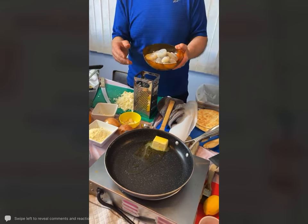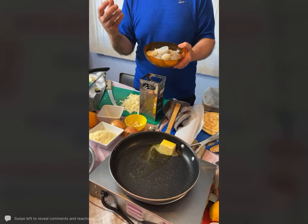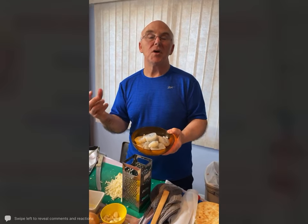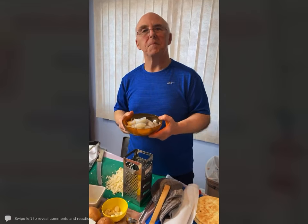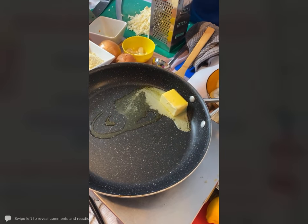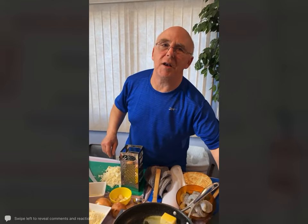With shrimp, bigger is not better. The bigger they are, the older they are and the tougher they are. So the smaller the shrimp — in between the 15 to 30 — the sweeter and more tender for you. Marianne asks if the butter is salted or unsalted — I'm using unsalted, but for this recipe whatever you have in your house is just fine.